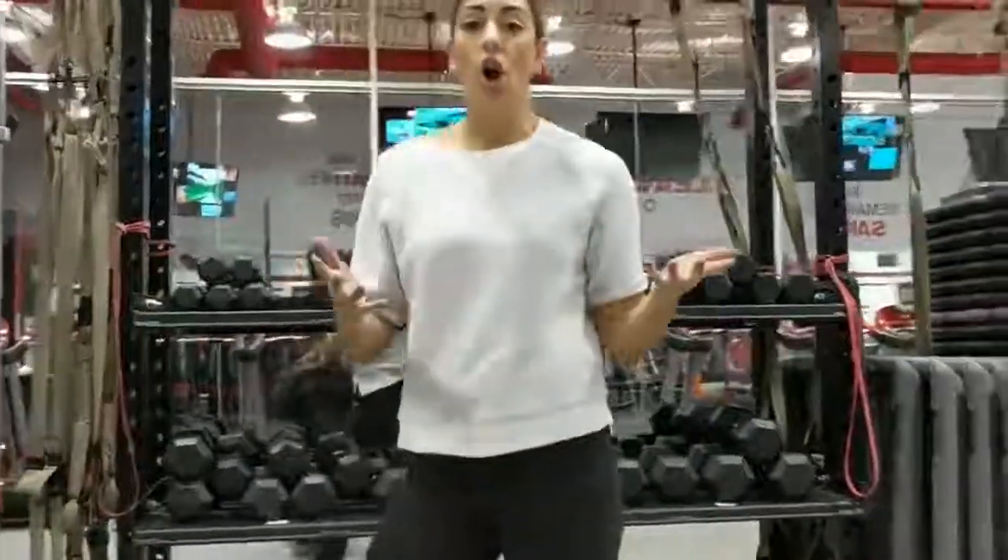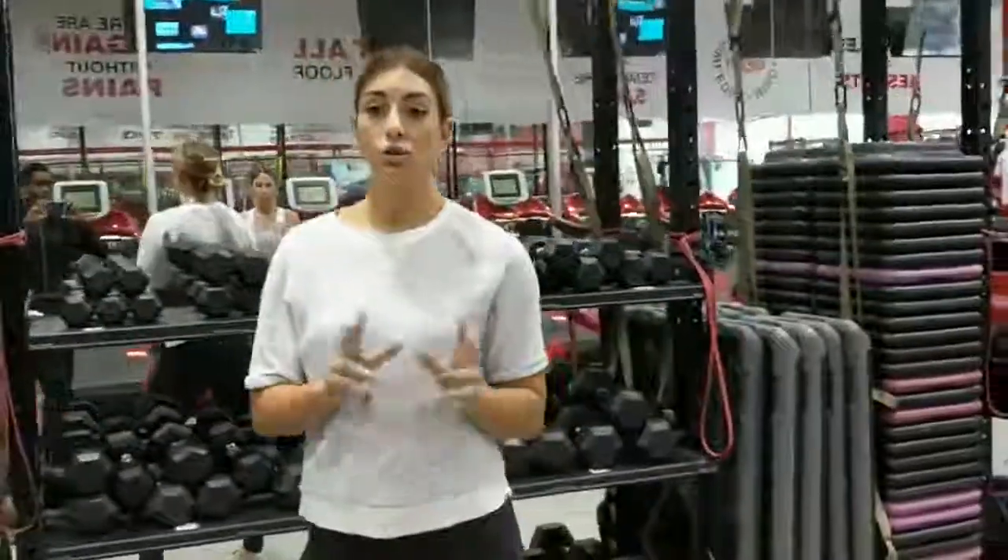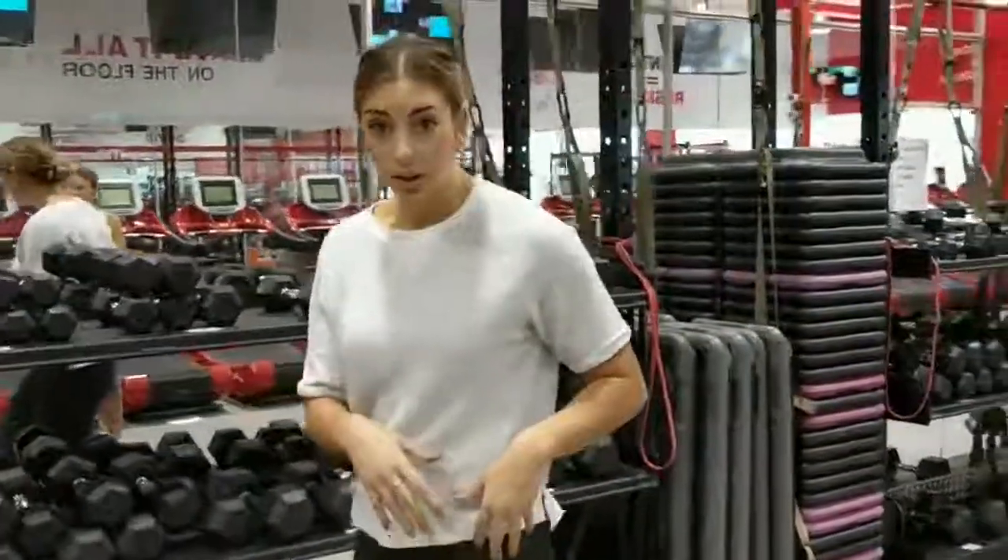I challenge all of you to add in these two types of stretching and the foam rolling — dynamic before with your hip swings, and static after. Everyone have a great day.